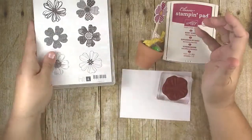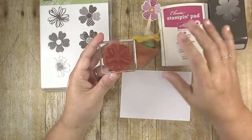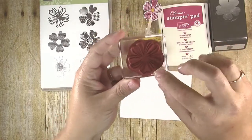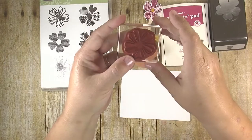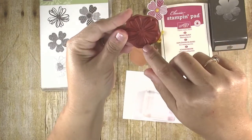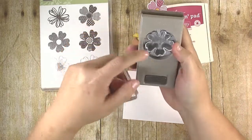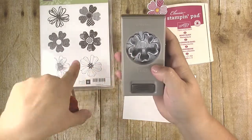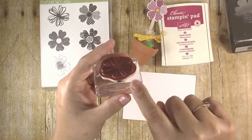I do have a quick tip if you have the paper punch and you're going to cut the stamped images out with it: look for a little ridge on one of the petals — that is your guide to show you where to line up. I've gone through all my stamped images and put a little Sharpie line so I know which petal to face downward. There's a little notch right here that helps you line this up, because this is not a very easy stamp set to align with the punch if you don't know that trick. Definitely mark your stamps with a Sharpie so you know at a glance which petal needs to go down.